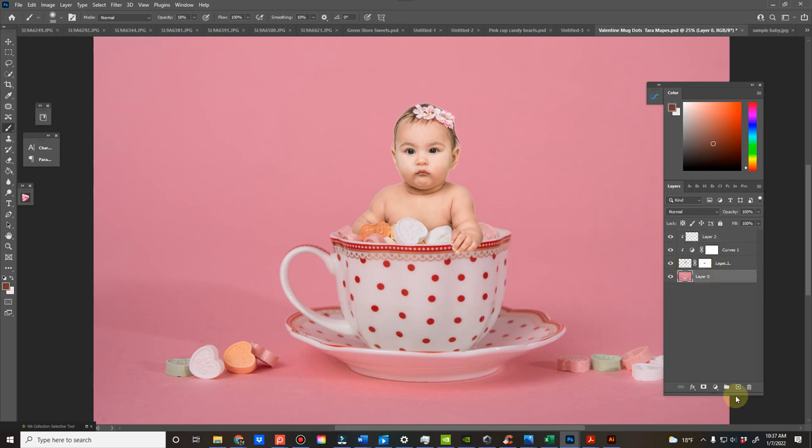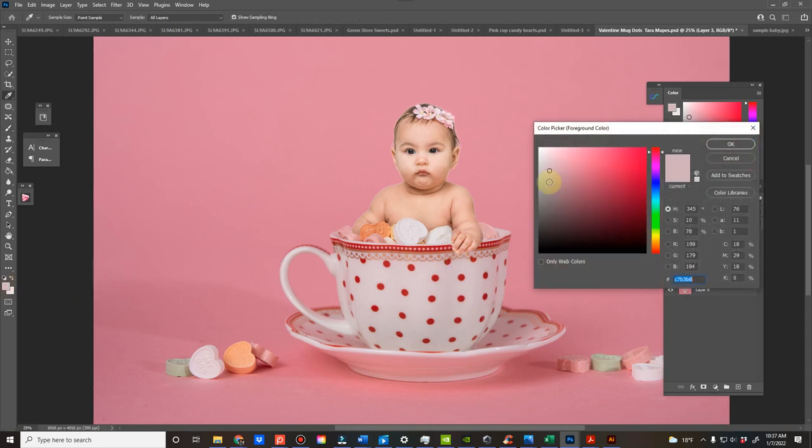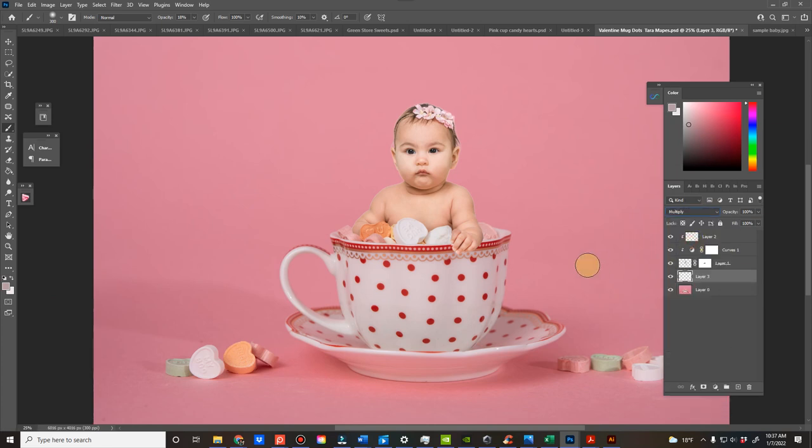Not so dark. I'm also going to do a layer below the baby to add shadows to the cup and to the candies, because if the baby was there, it would be casting shadows. So the first thing I'm going to do is find a darker part of the cup here and grab that color. I'm going to make it just a little darker because I want it to be very obvious that it's a shadow. I'll name it 'cup shadow,' and then do a separate layer which I'll call 'candy shadow,' because I might want to change the opacity for the candy independently.